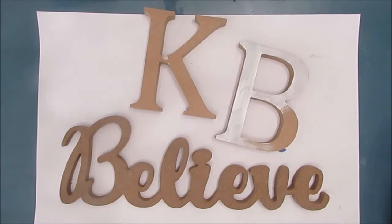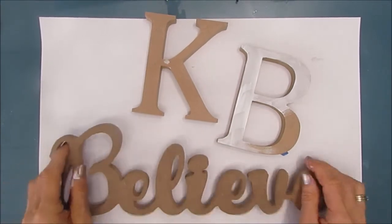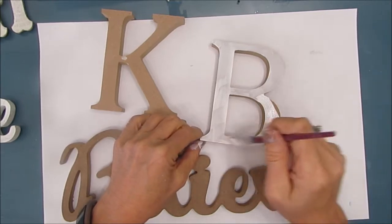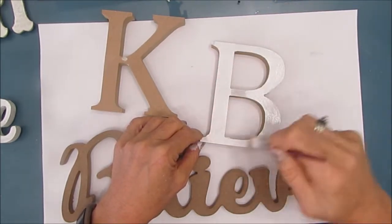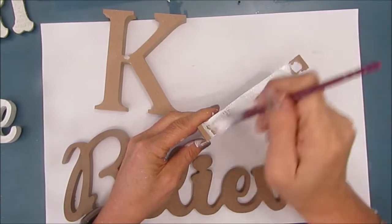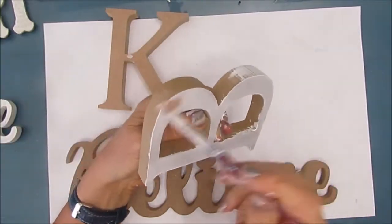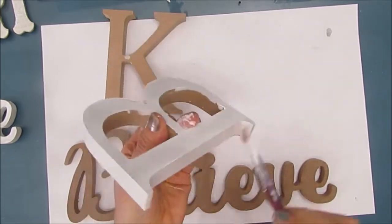Here are the wooden signs I have in my stash. These ones are about half an inch thick, made out of MDF, and this one is very thin and wooden. All of these I purchased at the Dollar Tree, $1.25 each. I'm putting a coat of gesso on them because the napkin I'm going to decoupage on is light and I don't want the darkness from the MDF to shine through and discolor my finished project. I'm doing the front and the sides.